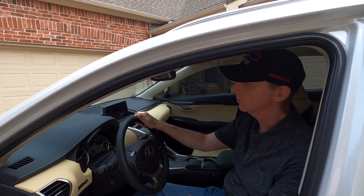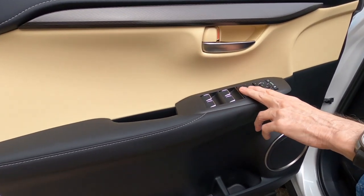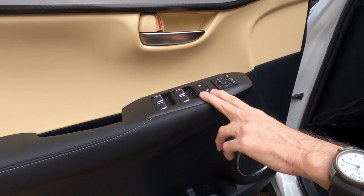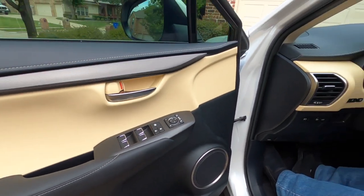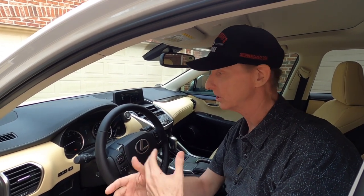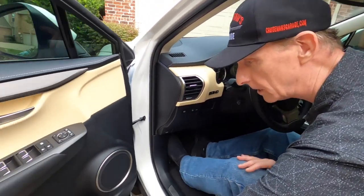Looking at the driver's side — the business end of the car. We've got all our switches for the windows and window locks. But you'll notice something missing: the memory seat feature. This is the first Lexus I can remember owning that did not have memory seats. I'm a little disappointed — that's something Lexus took away from us over our 2017 NX, and I'm really kind of surprised given all the new features they've added.